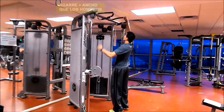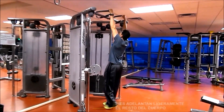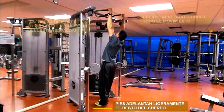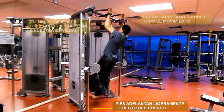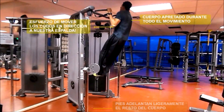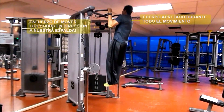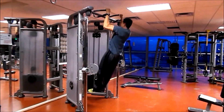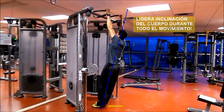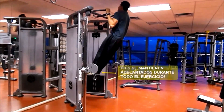Para iniciar con la mecánica del ejercicio, vamos a utilizar un agarre más ancho que los hombros. Los pies van a adelantar ligeramente al resto del cuerpo y recomiendo mantener las piernas estiradas durante todo el movimiento. Al momento de subir, vamos a realizar un esfuerzo de mover los codos en dirección a nuestra espalda. El cuerpo debe mantenerse apretado durante todo el movimiento. Al momento de bajar, es muy importante mantener esa ligera inclinación del cuerpo, lo cual nos va a ayudar a realizar un trabajo más eficiente en la musculatura de nuestra espalda.